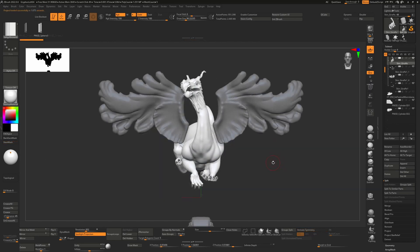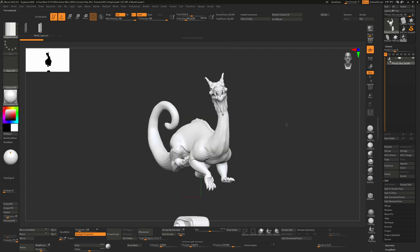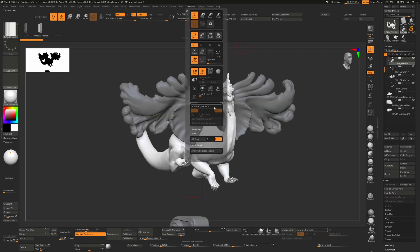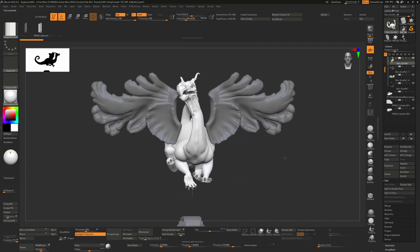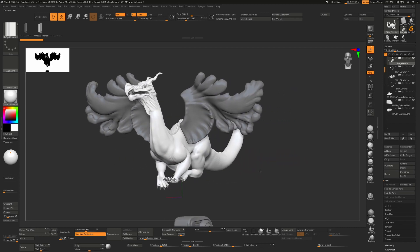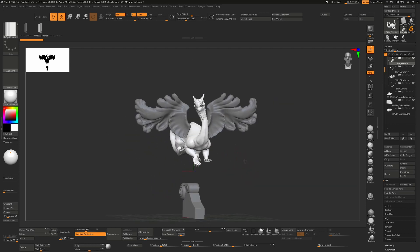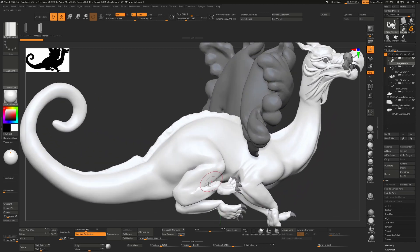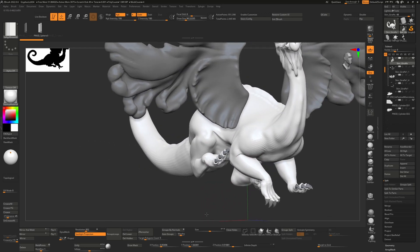I posed him using Transpose Master, which you find from the ZPlugin menu. That allowed me to create a mesh, pose it, and then send it back using the same plugin. This is just me roughing out where I think it's going to be — I know this will get adjusted later when the base is fully done. At this stage I can see there are problems, but I'm going to re-sculpt all these areas once I've confirmed the pose.